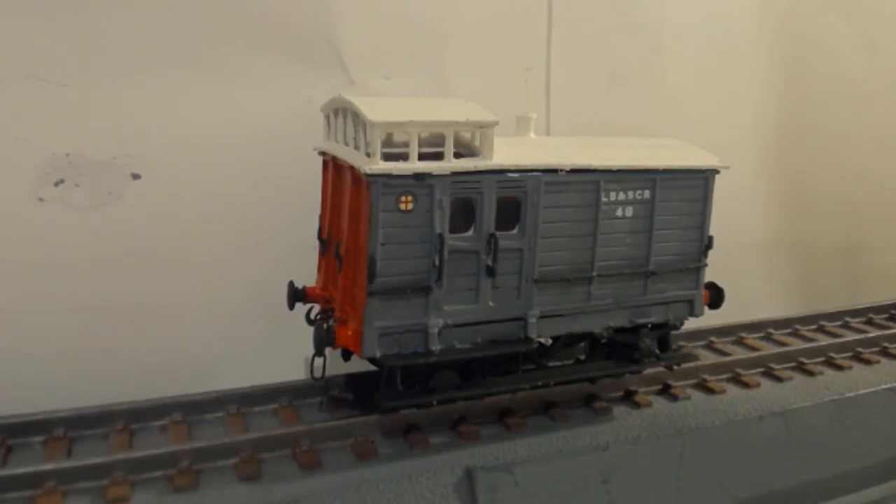Every bit of detail you can see came on the brake van. I have added nothing other than paint, wheels, couplings, transfers, and glazing. So yes, definitely highly recommended by me.